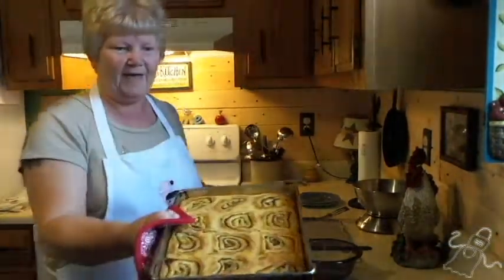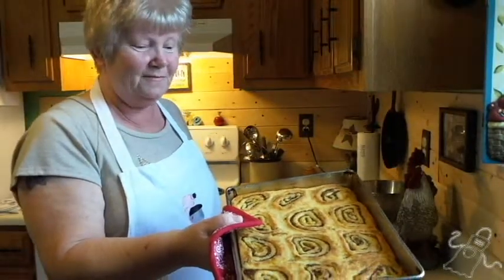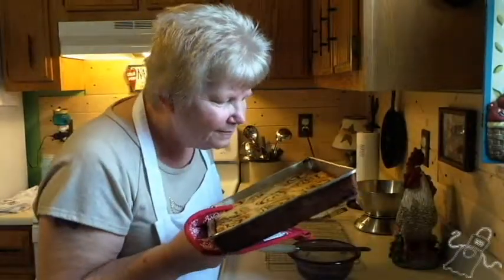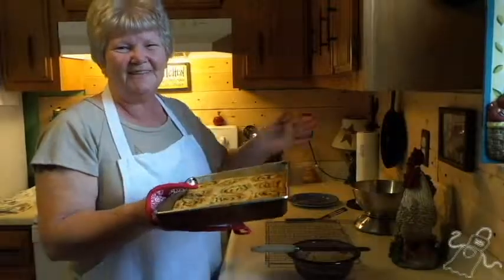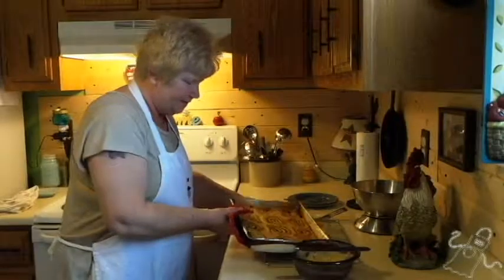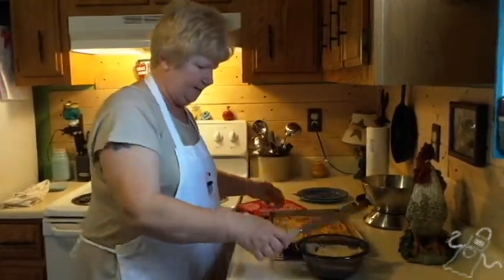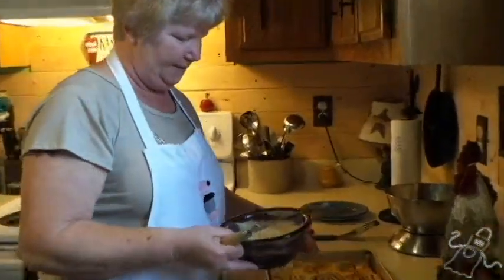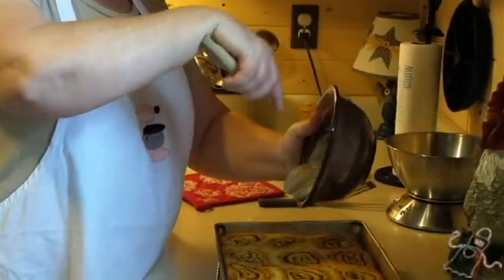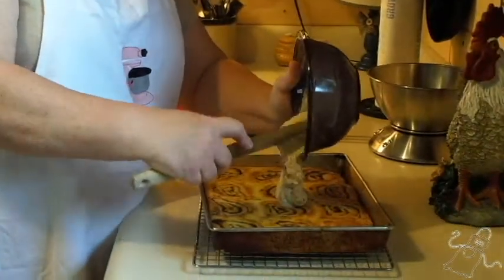There we go, look at that — they all baked in together. But that's all part of using mom's pan. Oh, they smell wonderful. Tom's back there going, 'Yes, yes, please hurry.' I'm going to go ahead and put these down here, set them on that wire rack. And the next thing we're going to do — oh boy — we're going to slather all this goodness on there. This was my mom's too. Nostalgic old me, can't help it.